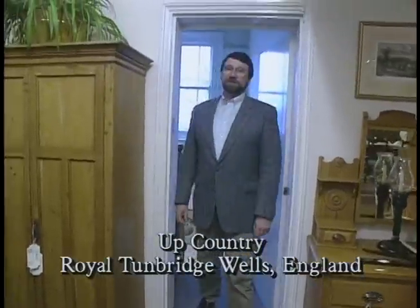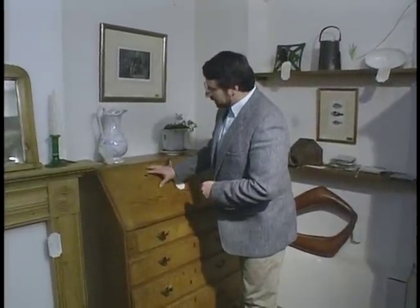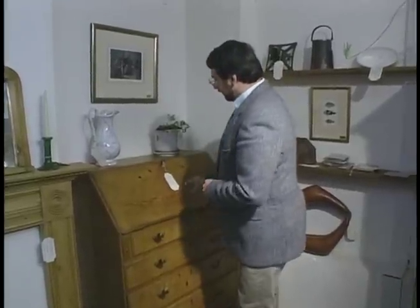Once again, I'm at one of my favorite antique shops, Up Country, which is in Royal Tunbridge Wells. And there's a piece I want you to see. All the secretaries that I've ever looked at, most of them were built out of hardwoods. This particular secretary is all pine — very unusual. It's an English piece, and it dates to about 1800.